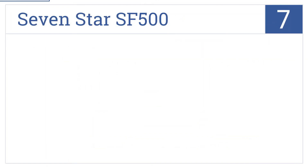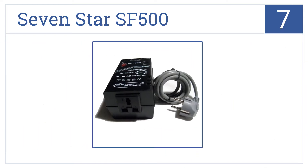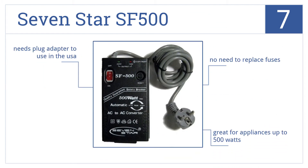Coming in at number 7 on our list, the 7-star SF500 is one of the most convenient converters available, with automatic voltage detection and the ability to accept most plug types. There's no need to replace fuses, and it's great for appliances up to 500W. However, you do need a plug adapter to use it in the USA.